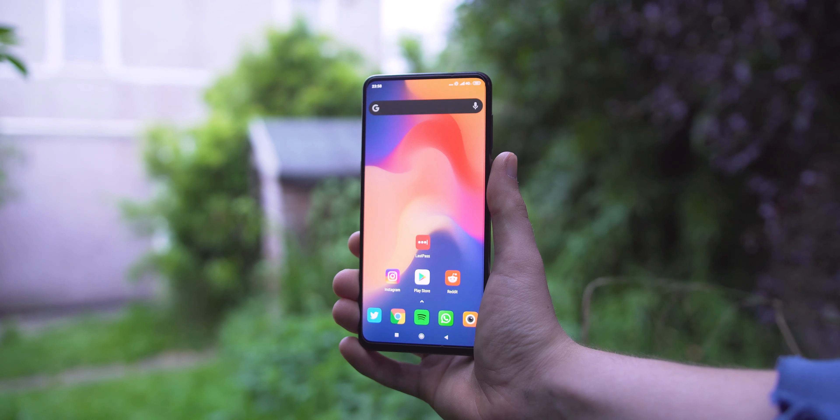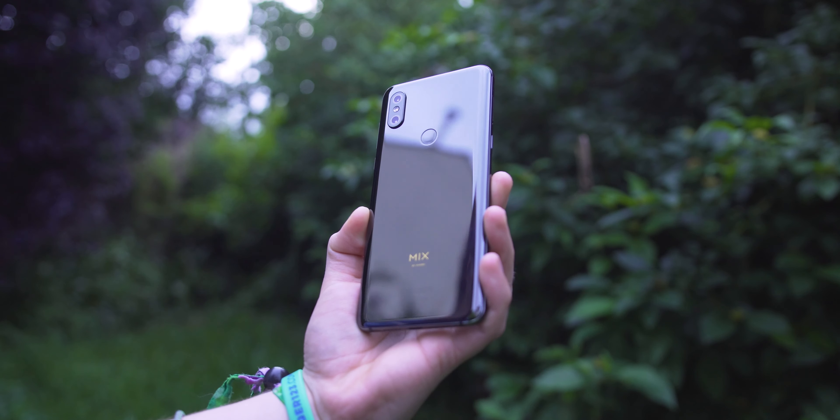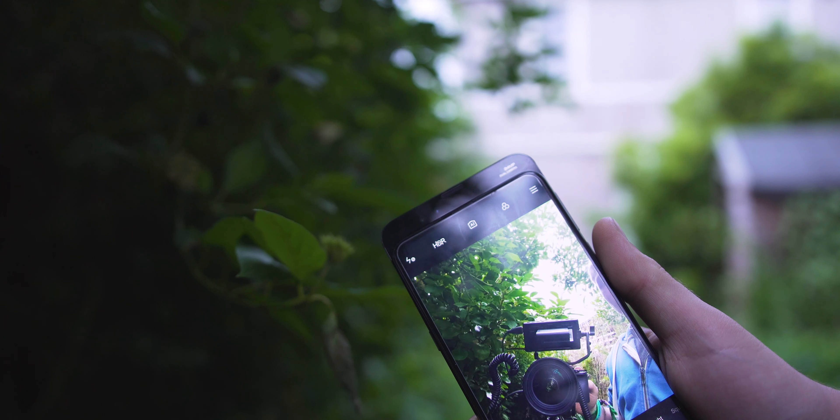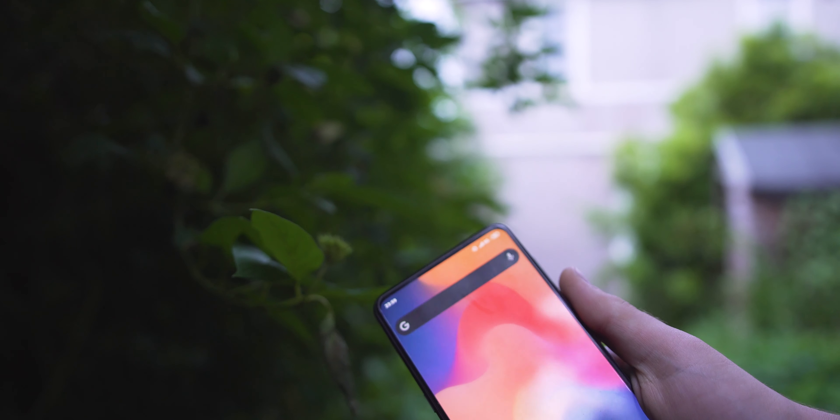The Mi Mix 3 is a really unique smartphone, not necessarily because it's got very small bezels or the fact that its back looks a bit like an iPhone 10 — in fact, that would make it the opposite of unique. The fact that it's a physical manual slider, one of the few if not the only physical manual slider we've seen in the past couple of years, is what sets it apart. A lot of people, especially OnePlus who are a fairly mainstream brand, have gone with the motorized camera, but Xiaomi here has opted to go with a manual slider. And it's something I really wanted to check out.